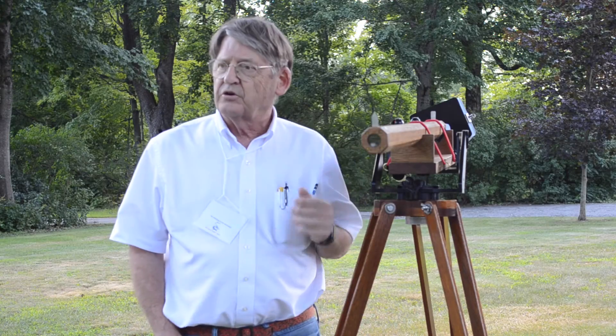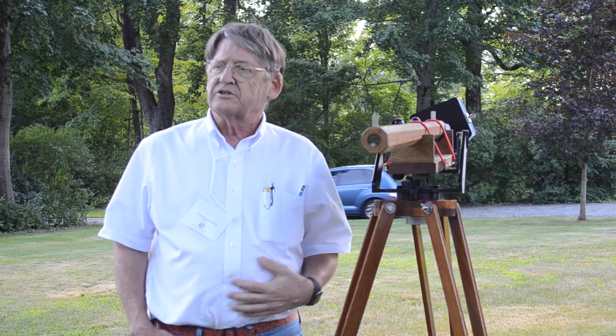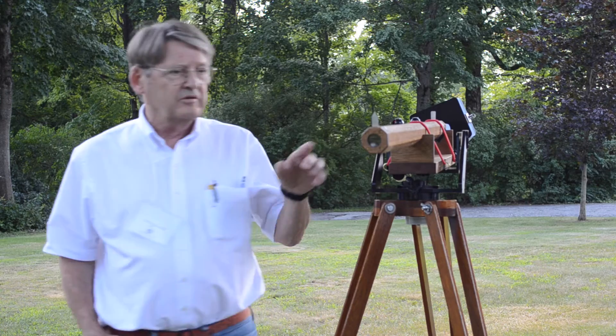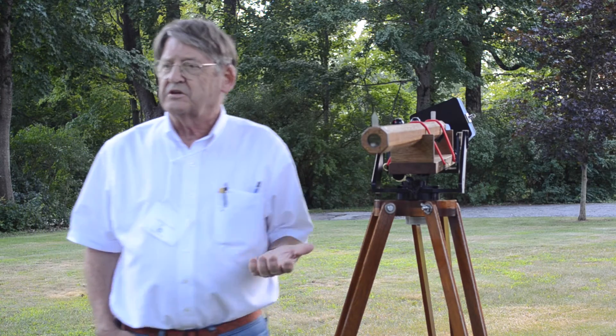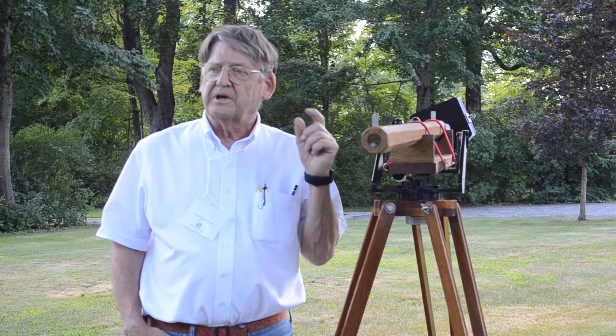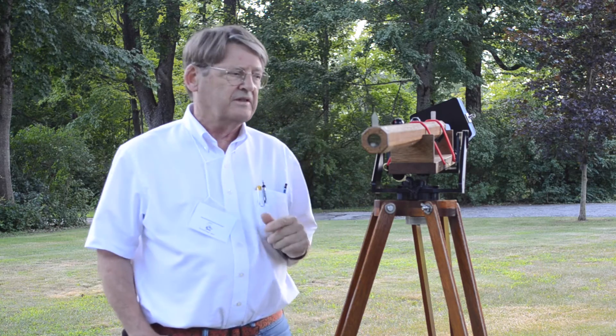This is a telescope that I built. It is sort of a reproduction of an 18th century telescope, and it only has a one-inch lens in the front, which is unusual. Why would you only have a one-inch lens? But in that period of time, they couldn't make lenses larger than that, so all telescopes had that size.